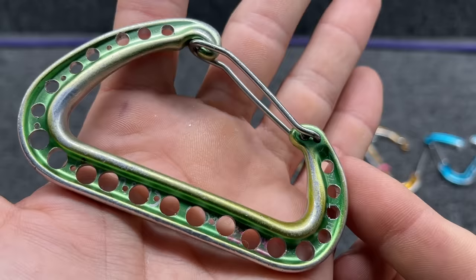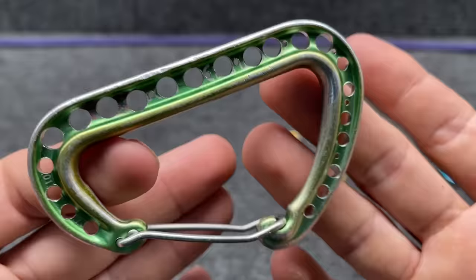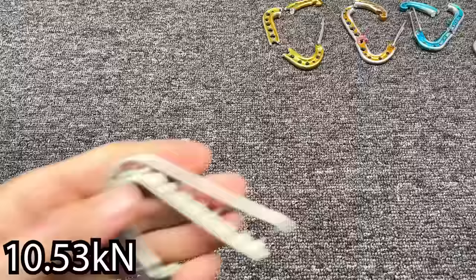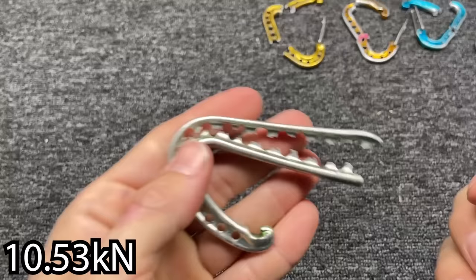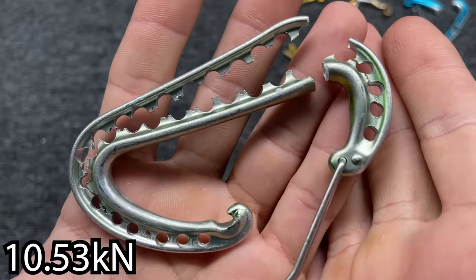This is a Camp Photon — one of my favorite carabiners because it's big, it fits in my hands well, and it has a great gate. 29 holes in this thing. What do you think it's going to break at? My favorite part about breaking stuff is I always get some weird results — I did not expect that.